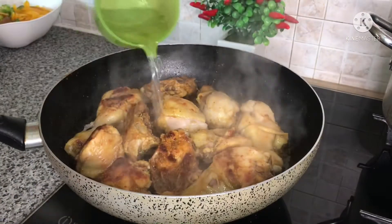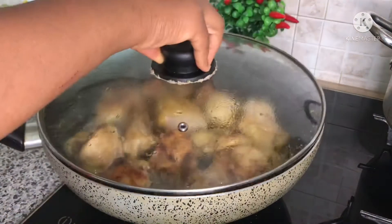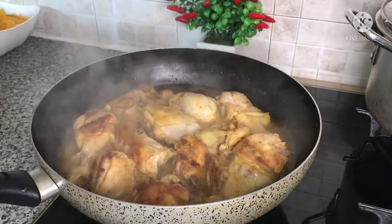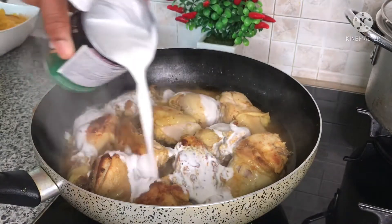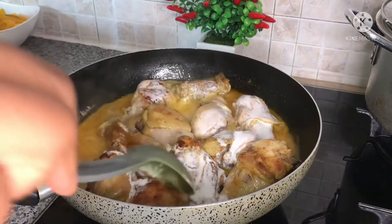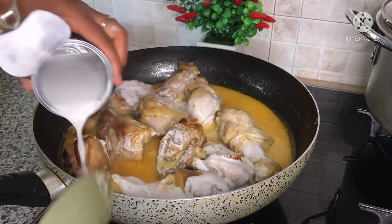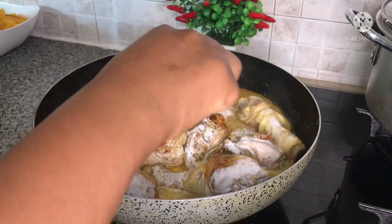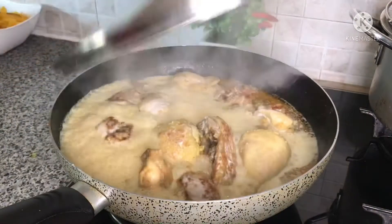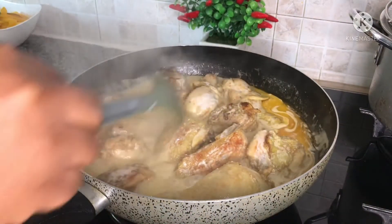Now I'll go ahead and add in a little bit of water and cover it to cook for five to eight minutes. After eight minutes I'll add in the coconut milk. I'll cover it to cook for an extra 10 minutes. After 10 minutes of cooking, I'll give it a stir and set it aside.